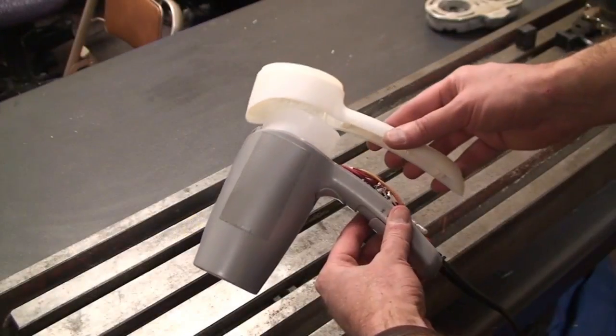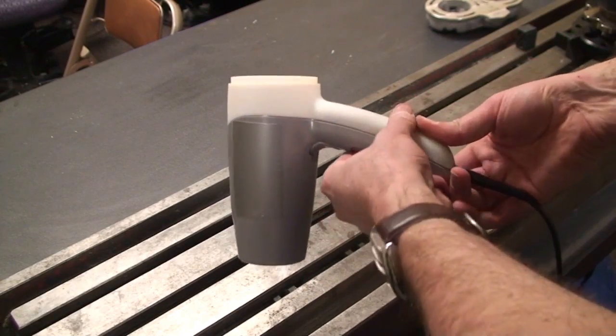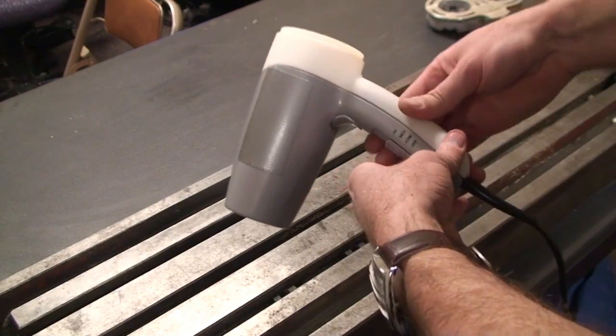The best part about a scanning job is when we print the customer's prototype on our 3D printer and it's a perfect fit the first time.